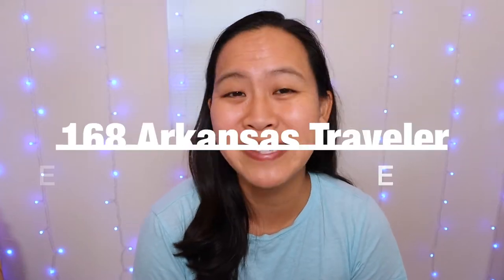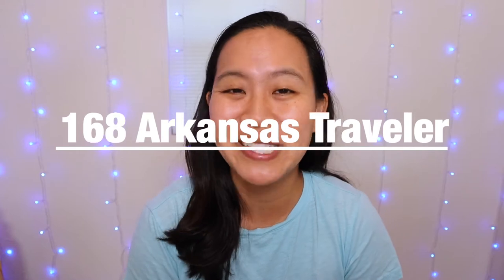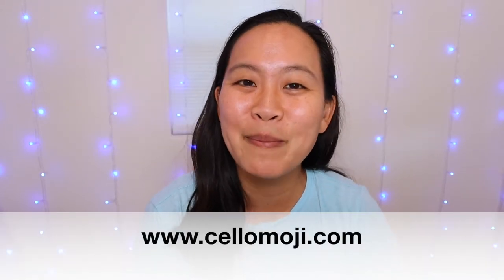Are you learning cello through Essential Elements? Then this is the video for you. Today I'll be covering number 168, which is the Arkansas Traveler. Hi, my name is Liz from cellomoji.com and I give you tips and tools so that you can learn to play the cello.